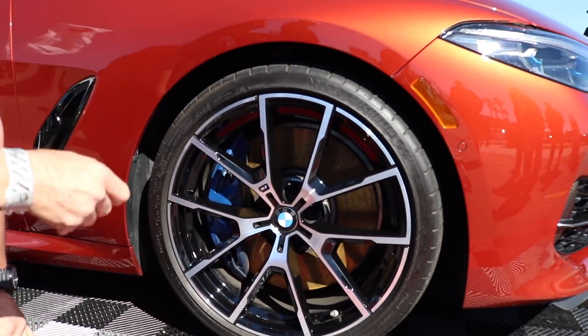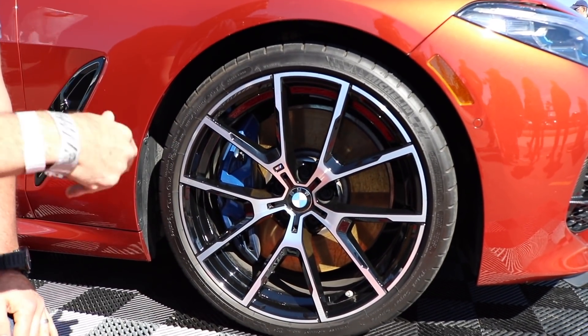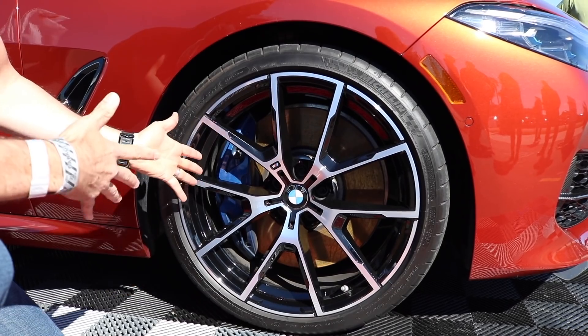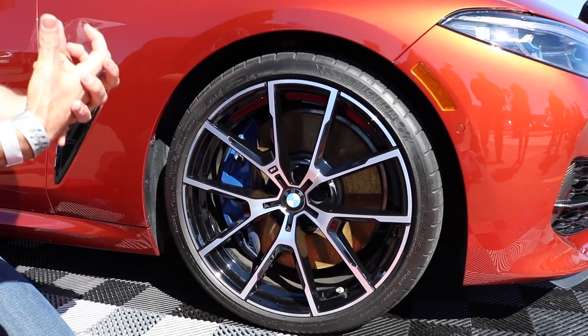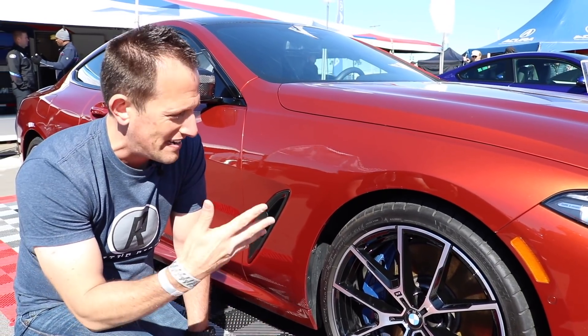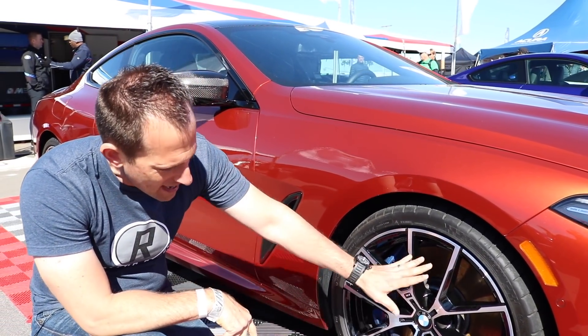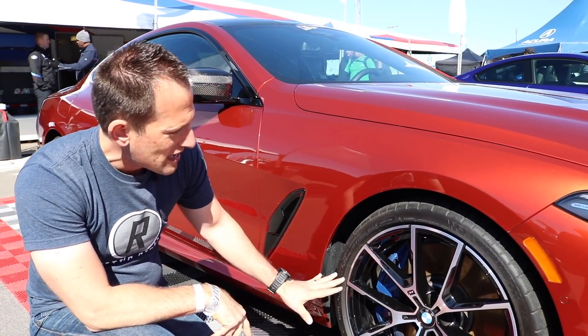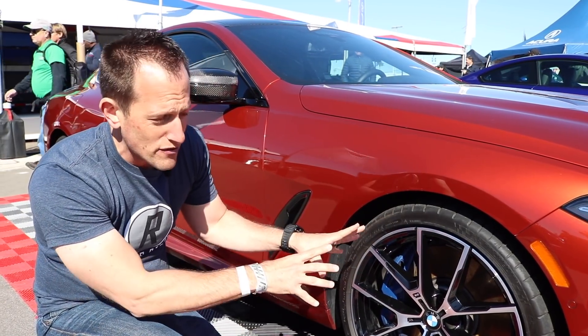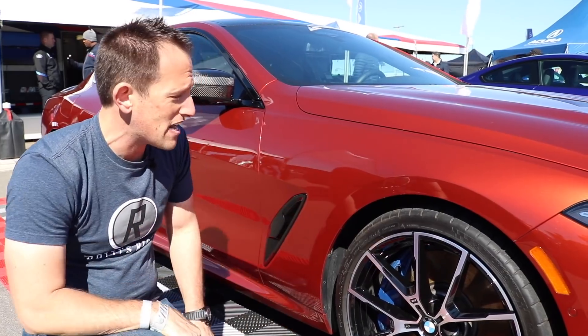There are our M badges. BMW is notorious — they will throw M badges all over the place, and here's definitely one on the wheel. Then of course your massive calipers that are going to be able to grip those rotors and stop on a dime. That's how good that brake setup is going to be — wonderful setup with the tire package and the 20-inch wheel. They're really using their technology from the racetrack and bringing it here on the street.